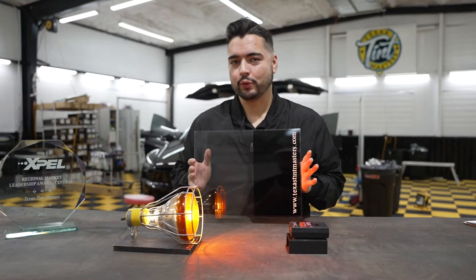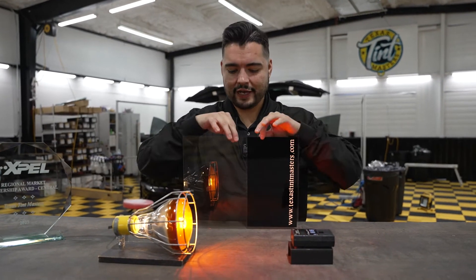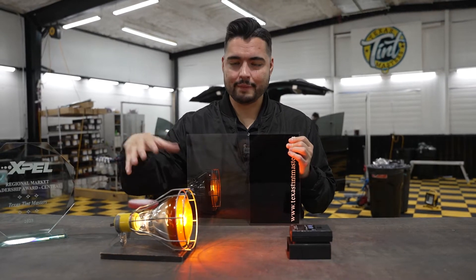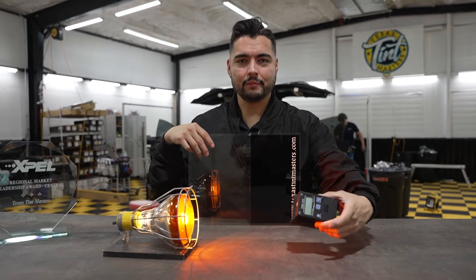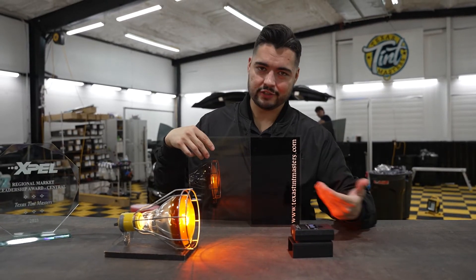To understand the importance of getting nano ceramic tint on a Tesla, we first have to test how it compares to regular tint, and we're going to do that today with an infrared heat bulb that puts out heat. This meter measures the heat — the higher the number, the hotter it is; the lower the number, the less energy is coming through.